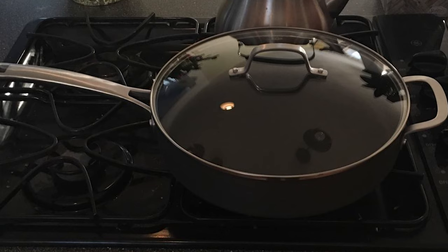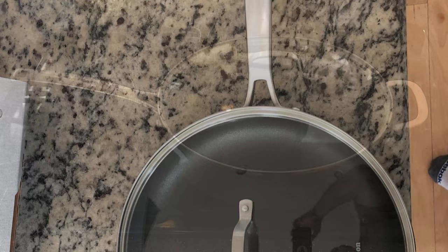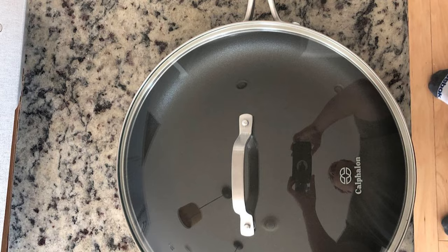Its five-quart aluminum design can be used on the stovetop or in the oven up to 450 degrees Fahrenheit. It also comes with a built-in pour spout and stainless steel handles that are easy to grip, fit easily in the oven, and make the pan easy to carry from oven to table for serving.